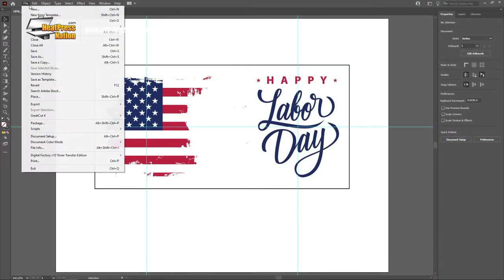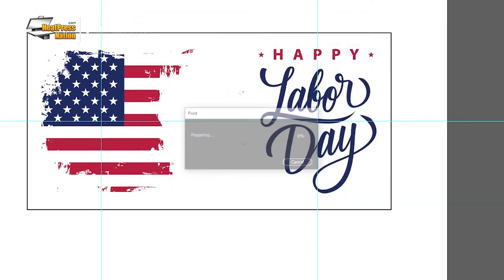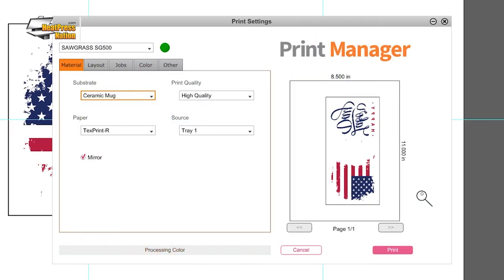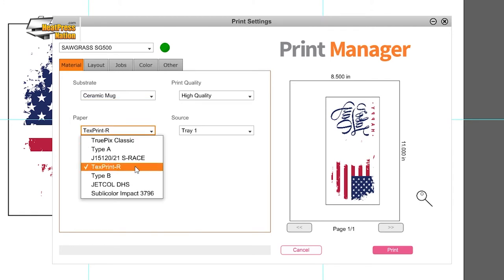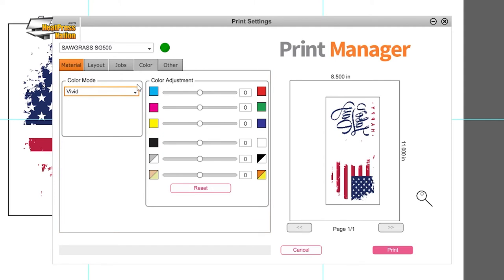As soon as your image is ready, you may print it through your sublimation printer. For Sawgrass printers, send it to Sawgrass Print Manager with these settings: substrate set to ceramic mug, paper set to your paper's profile, leave the mirror option checked, and in the color tab, set the color mode to photographic or vivid depending on your image's level of detail. Once set, go ahead and click print on SPM.